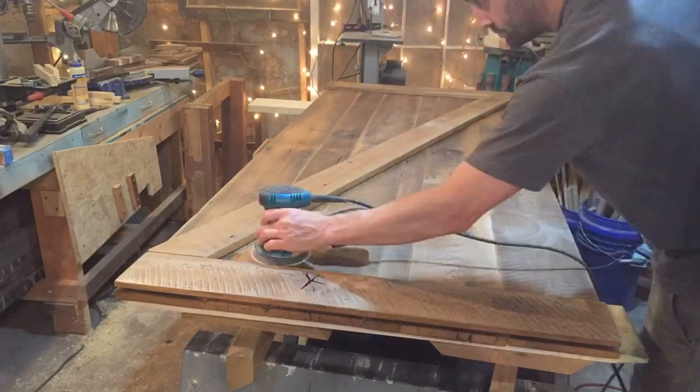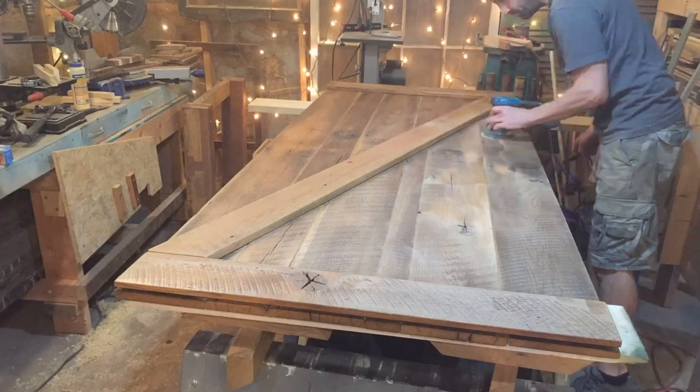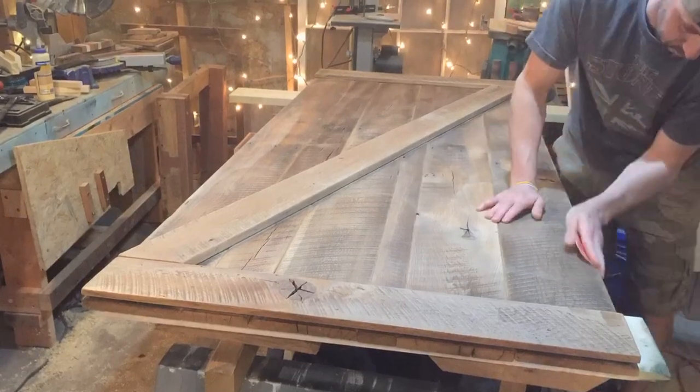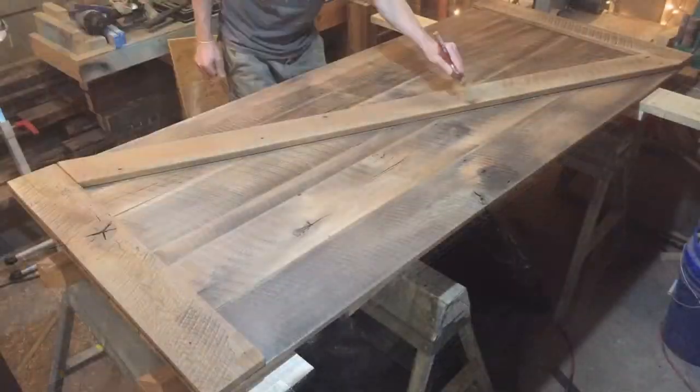More sanding — everybody's favorite. That's 220 grit for anybody that's curious; I get asked that a lot. 220 will do everything you want it to do provided you've done everything else the way you should have.